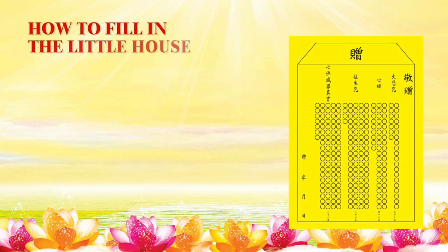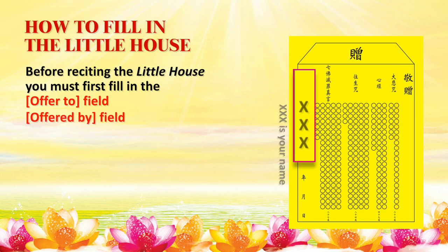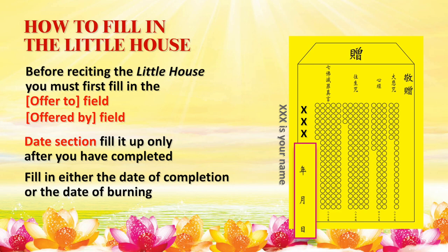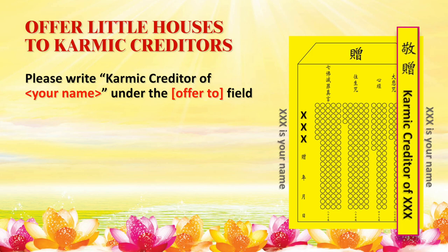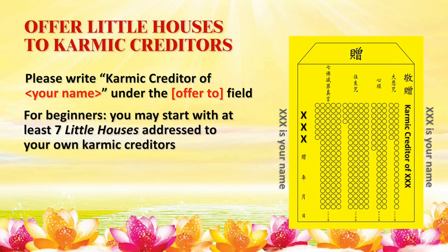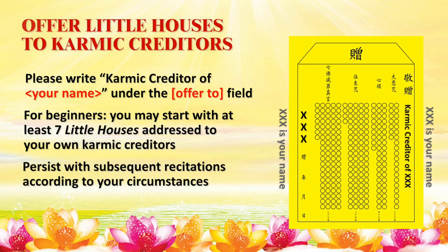Before reciting the Little House, you must first fill in the Offer To field and also the Offered By field. Fill in the Date section on the left bottom only after you have completed the recitation of the entire Little House. If you wish to offer Little Houses to your karmic creditors, write 'Karmic creditor of your name' under the Offer To field. Beginners may start with at least 7 Little Houses addressed to their own karmic creditors, proceeding with subsequent recitations according to your circumstances.